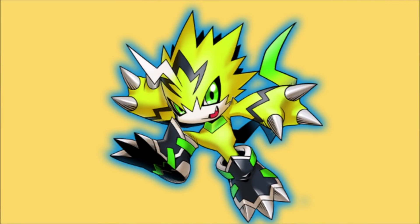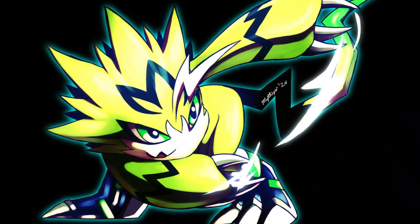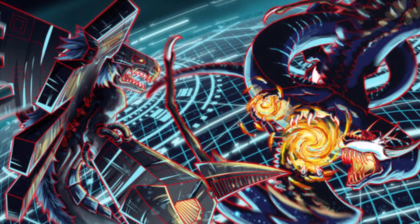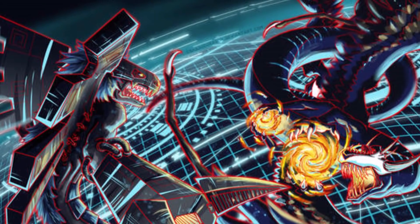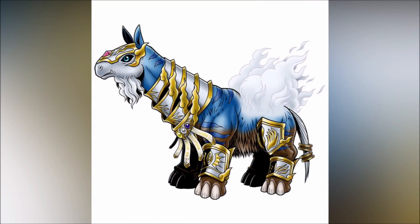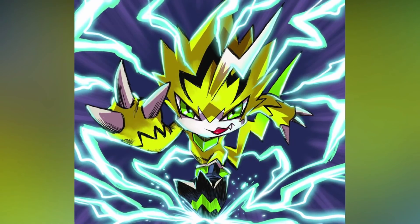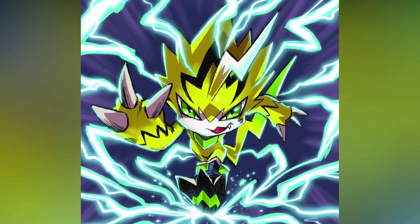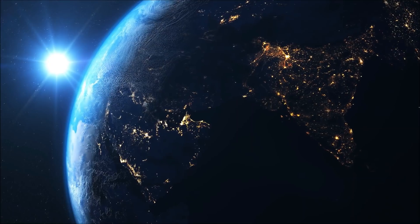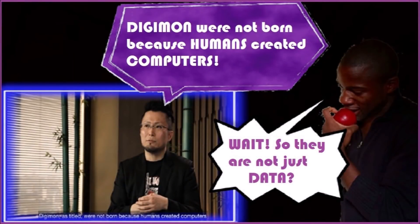Pulsemon is of the Beastman Digimon type, the same type as Leomon. There are various beast types in the Digimon universe — Beastman Digimon like Pulsemon, Beast Digimon, Holy Beast Digimon, Demon Beast Digimon, and Ancient Beast Digimon. Pulsemon is a Digimon that digivolved under the influence of heartbeat waveform data stored in hospitals and gyms, showing once more how connected the Digimon universe is to the real world, as many aspects of our planet directly and indirectly influence the Digimon universe.